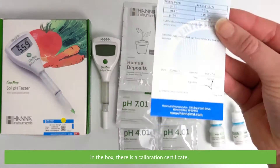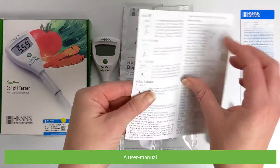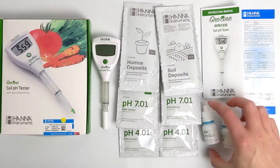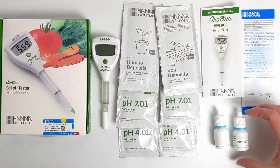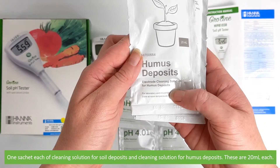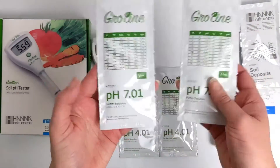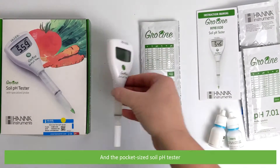In the box there's a calibration certificate, a user manual, a bottle of gelled bridge electrolyte solution, a bottle of electrode storage solution, one sachet each of cleaning solution for soil deposits and cleaning solution for humus deposits — these are 20ml each — two 20ml sachets of pH 7.01 and two 20ml sachets of pH 4.01, and the pocket sized soil pH tester.